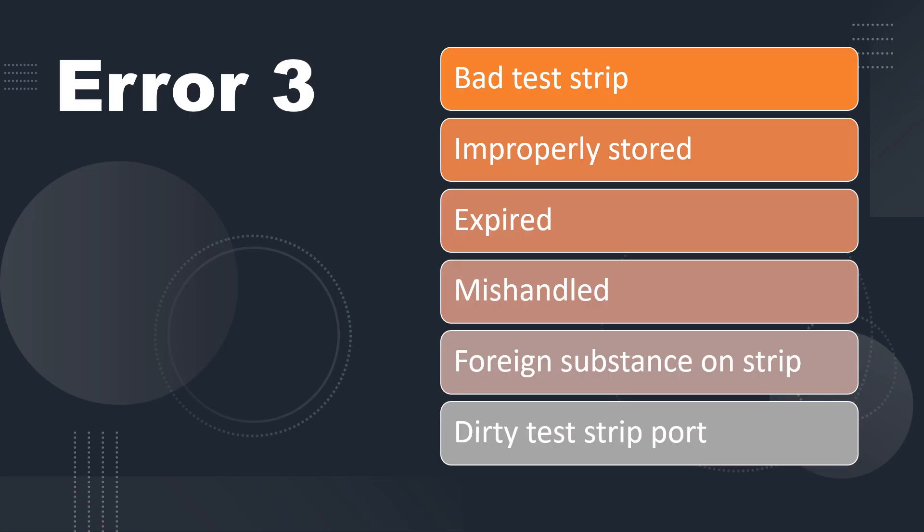Error three indicates that the test strip was bad. It could have been improperly stored, maybe expired, mishandled, bent, or broken in some fashion. There could be a foreign substance on the strip — if you have a lot of lotion on your hands and it got on the test strip, that can affect the testing. Also, the port where you insert the test strip into the meter could be dirty, which could also result in an error three.